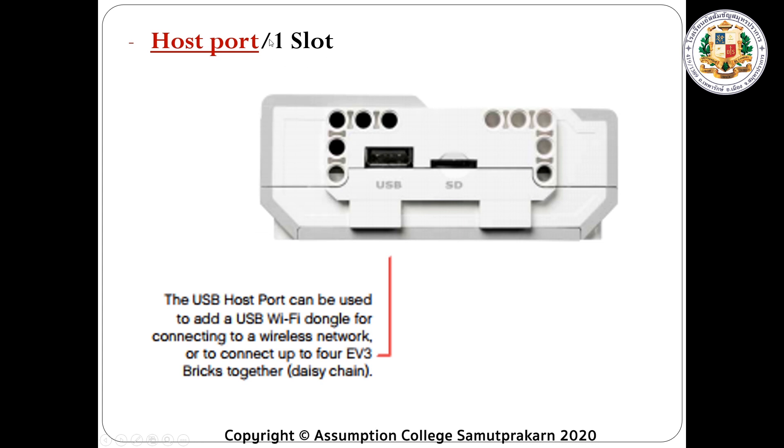Next, we have the host port, which has one slot. You will see USB here. This is what we call the host port. It is used to add a USB Wi-Fi dongle for connecting to a wireless network, so you can connect your brick controller to your computer wirelessly without any cable. Or you can connect to multiple bricks using the daisy chain.